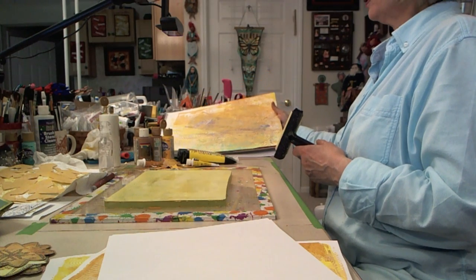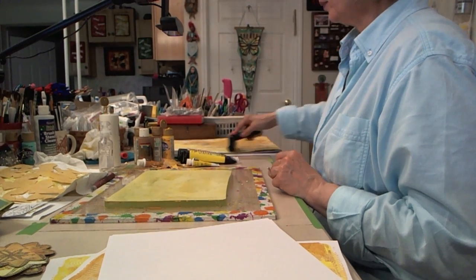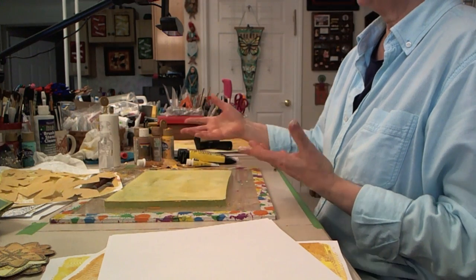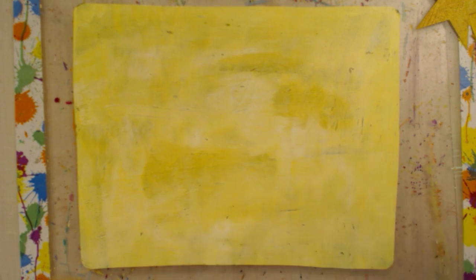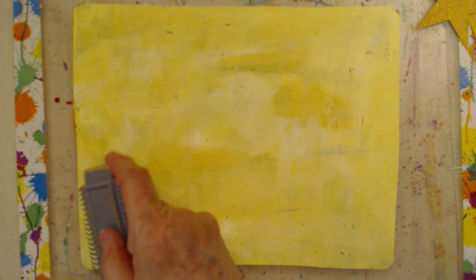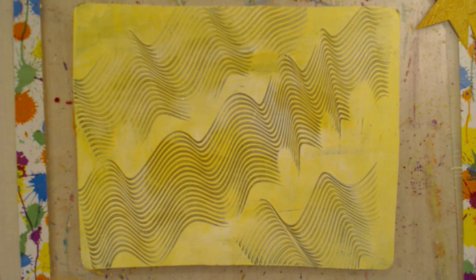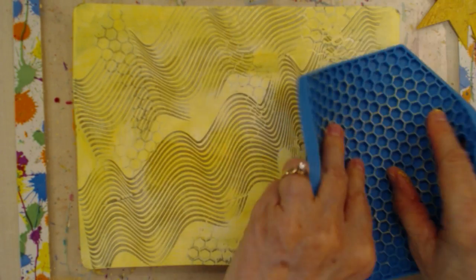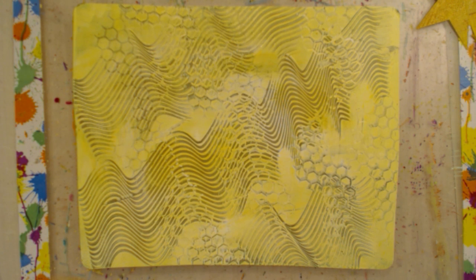Over to my right I have a big pad of Canson mixed media paper. Every time I have paint on the brayer, I'm going to clean it off on that tablet. Sometimes if I use a stencil or a texturizing tool of some kind, I'll be cleaning it off on this as well. I'm also using a Martha Stewart striping tool, and then I might use this hot pad holder kind of thing to protect my surface, then clean that off on the pad as well.